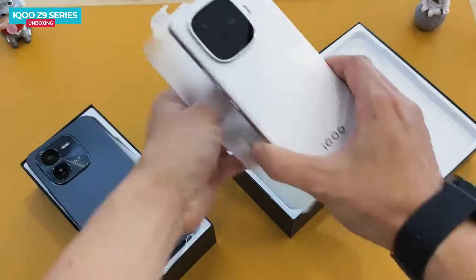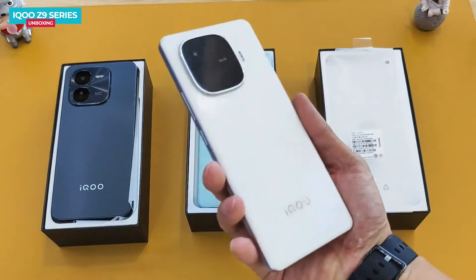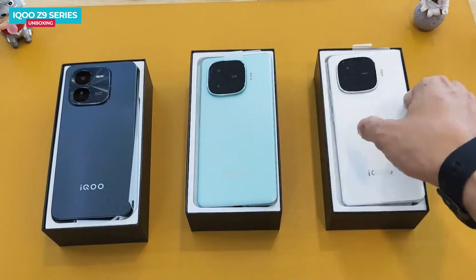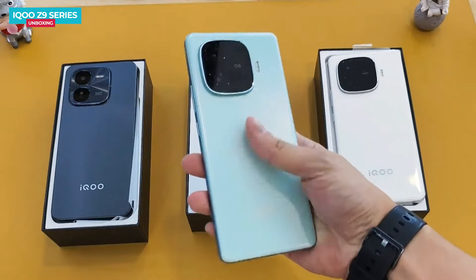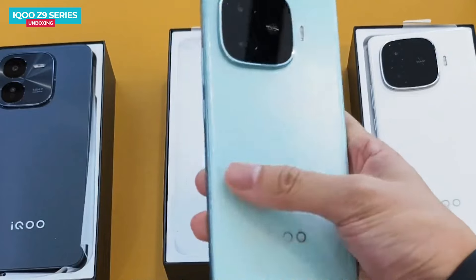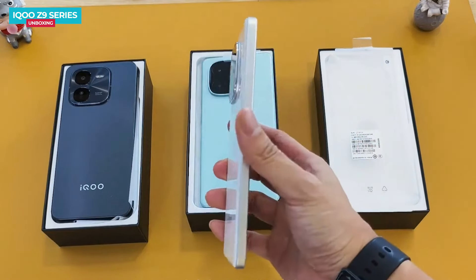All three phones come with different colors and textures. The iQOO Z9 comes in white with a slightly glossy plastic finish — it's lightweight, weighing only 195 grams. The iQOO Z9 Turbo comes in green with a matte texture on the back, giving it a good grip. It also has a plastic back, and in the white color variant you'll find glossy ceramic-like textures.